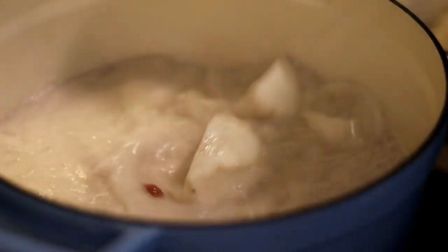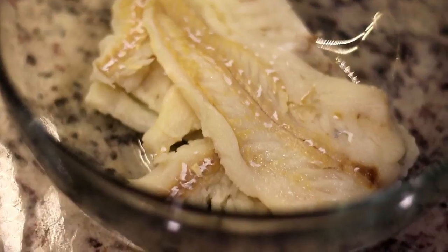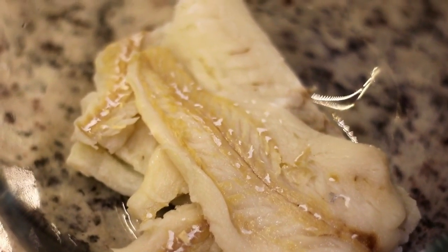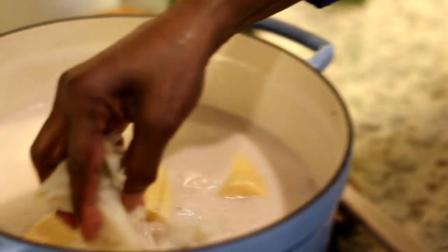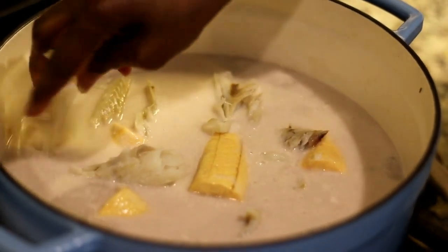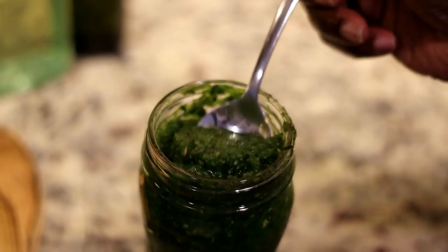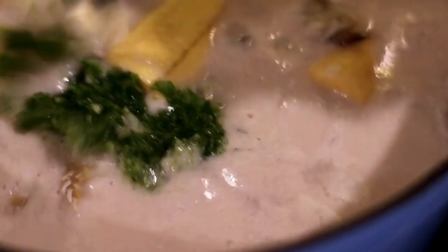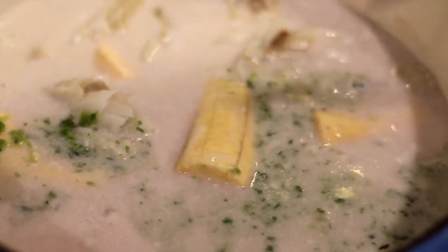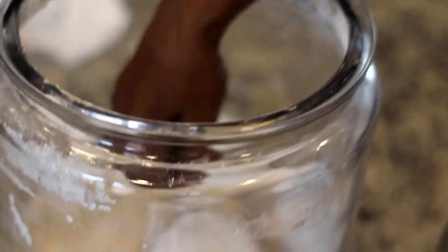We're gonna add the plantain last, placing it on top because it cooks faster than anything else — we'll pull it out so it doesn't turn to mush. Now I'm also adding salted cod which I've soaked overnight to remove some of the salt, torn into chunks, added directly to the pot. This is gonna add a wonderful flavor. Next we're adding some homemade green seasoning. If you don't want to use salt fish, you can also use salted beef or pigtail, or leave all of those out and make it completely vegan.